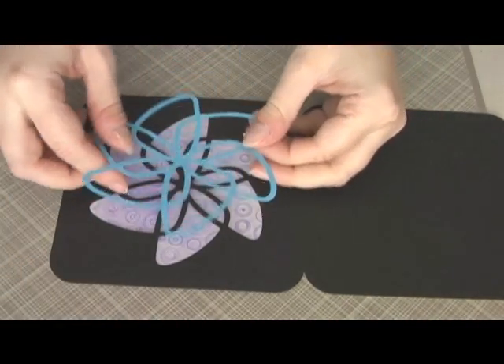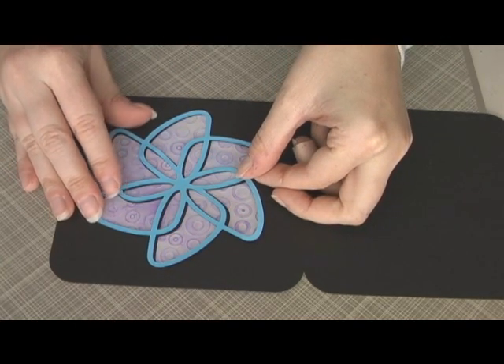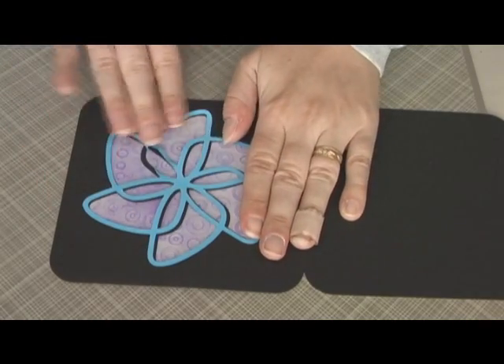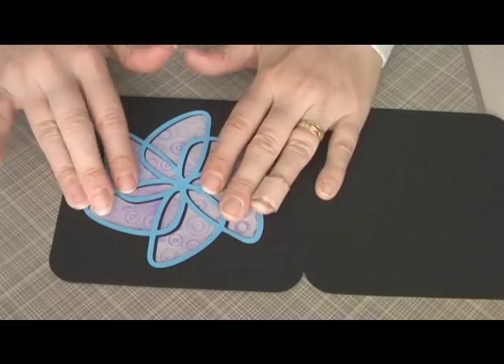Okay. Figure out how to put this on here. Looks really good. I just wanted to have a little bit of a shadow effect going on there.